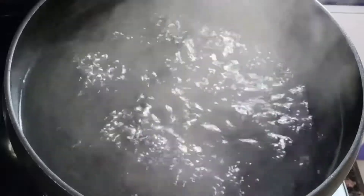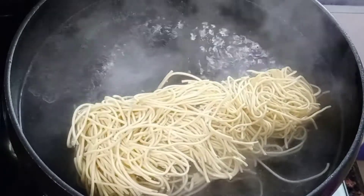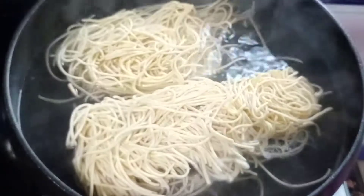Add 1 teaspoon of noodles. Add 10-minute noodles in the pan.